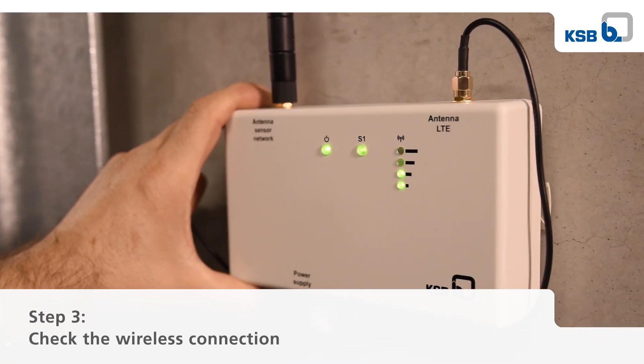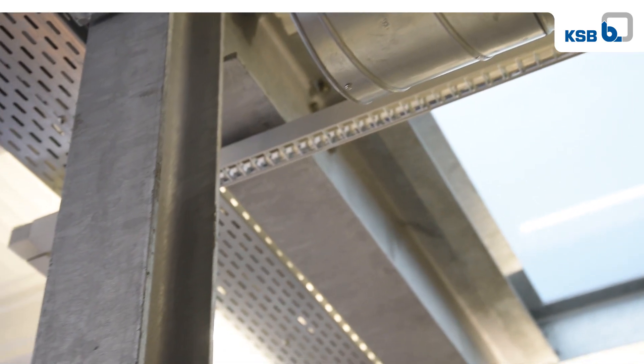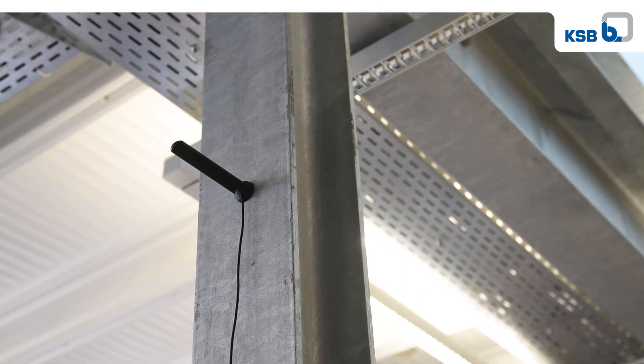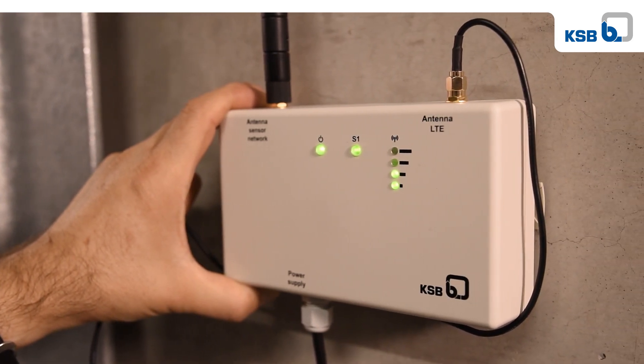Ensure that the magnetic base antenna is positioned in a location with sufficient signal strength. If there is a poor signal connection, the magnetic base antenna must be repositioned at a location with sufficient signal strength.